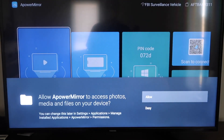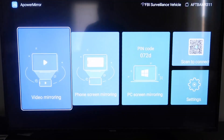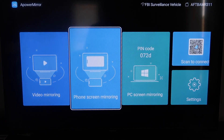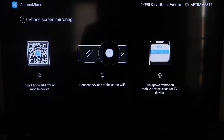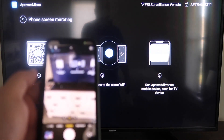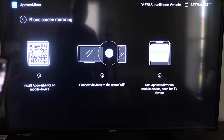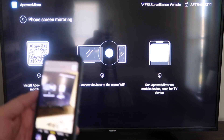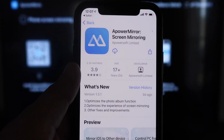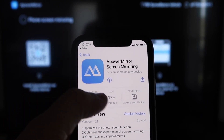It'll take you to this screen. You have to allow APowerMirror to access your photos, media, and files on your device — go ahead and click Allow. So now once you get to this screen, to mirror your phone it gives you some different options: video mirroring, phone mirroring, PC mirroring, and scan to connect. We're going to go to the second tab that says Phone Screen Mirroring and click on that. It'll take you to a QR code on the left — just open up the camera app on your iPhone and scan it. That will automatically take you to download the APowerMirror app on your iPhone.